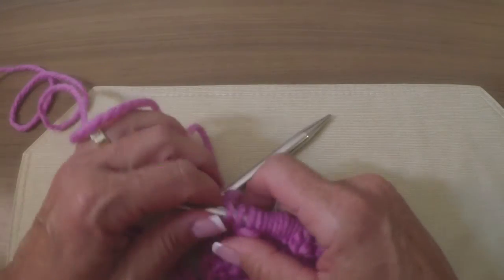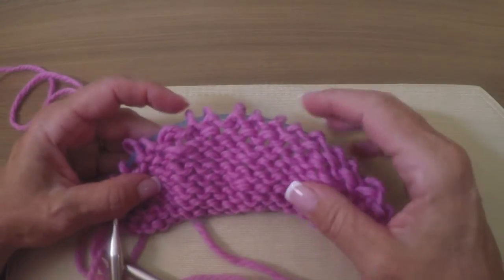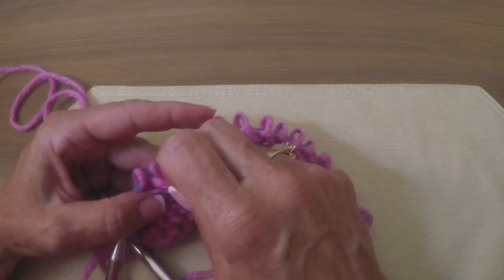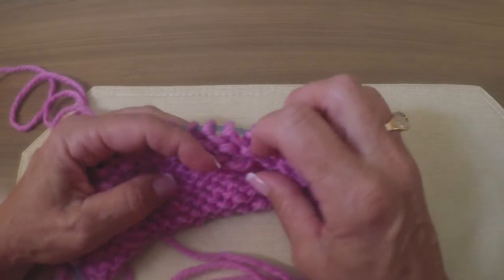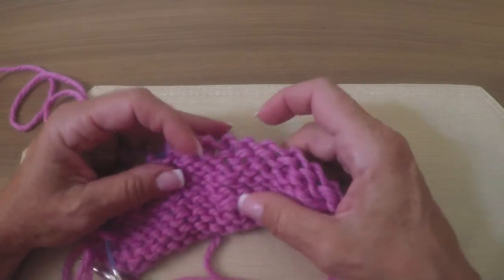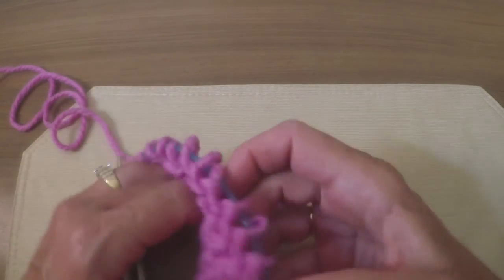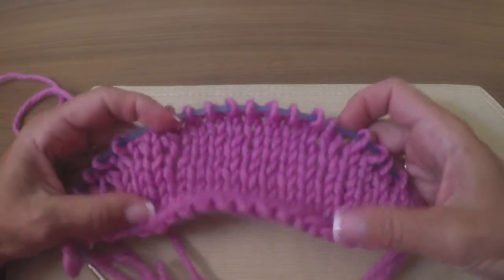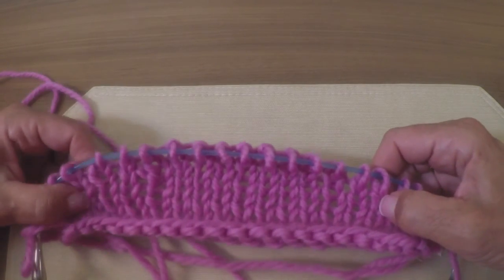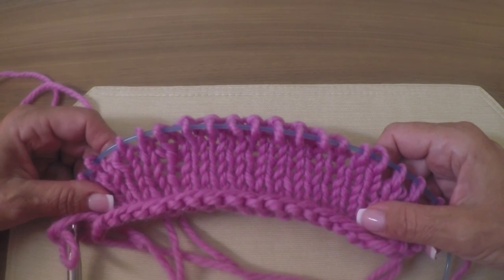Now the only thing I want to show you — there's one little drawback in my opinion, but this is the same thing that would happen on Japanese short rows. You do get a little bit of yarn that bunches up, just like you do with the Japanese short row. It's not a big deal — it's going to mesh into the rest of your knitting. You can fiddle with it if it bothers you, but it doesn't bother me at all. And on the right side you can see how nice it looks. It really does a very nice job, so it's yet another short row in your arsenal of short rows. I want to thank you.